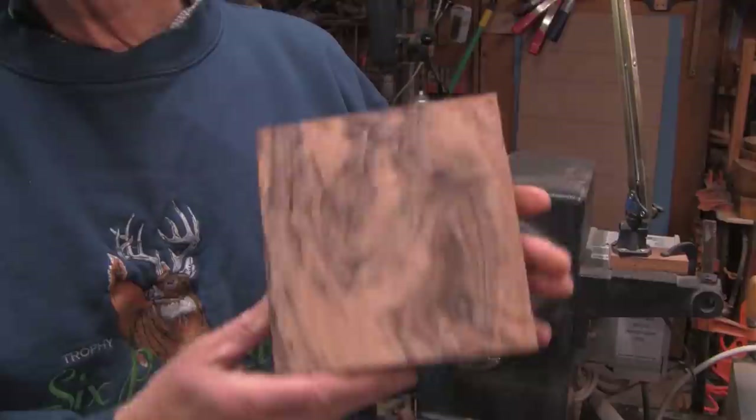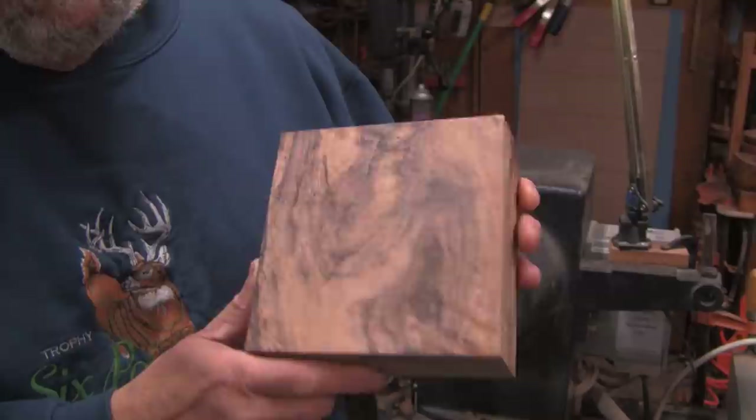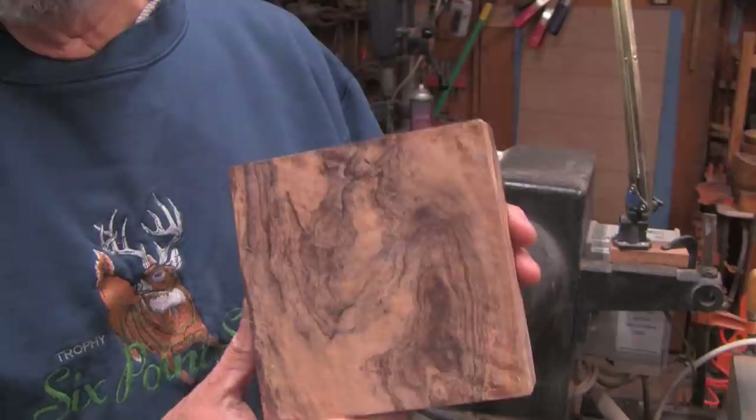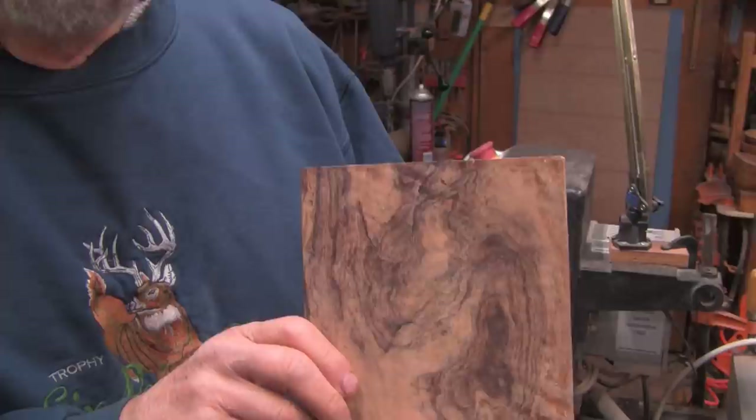It's a piece of olive wood. This was sent to me by Hugh from Wouldn't It Be Nice — I'll put a link to his channel in the description. Hugh lives in the UK and he sent this piece of wood to me, and I live in Oregon so it was quite a trip. It's got some beautiful grain in it. I got it in January and it's taken me this long to come up with what I think is going to work for it.